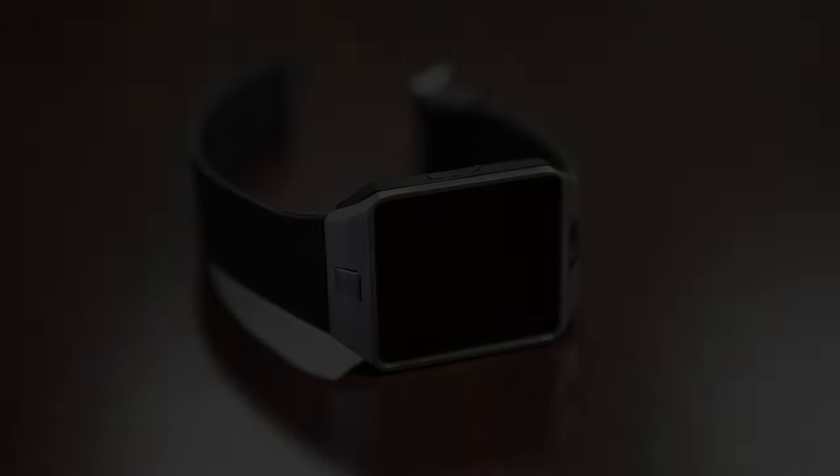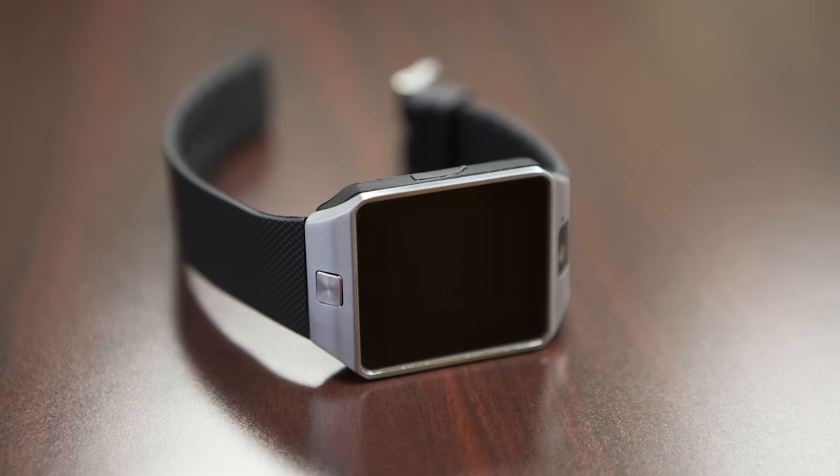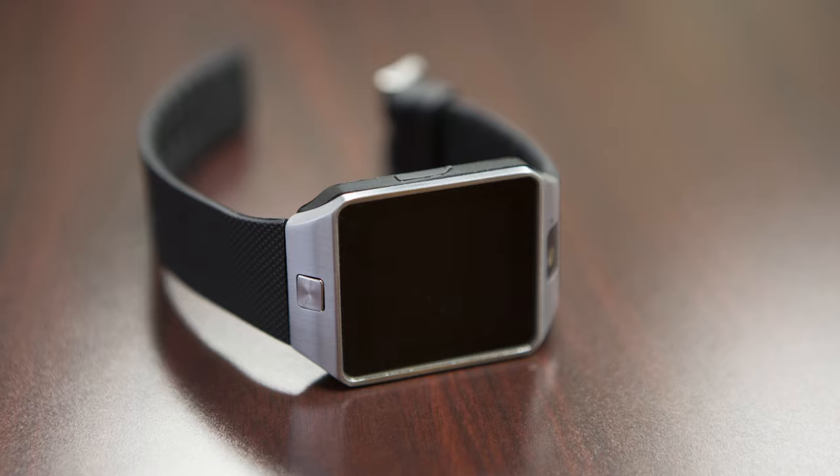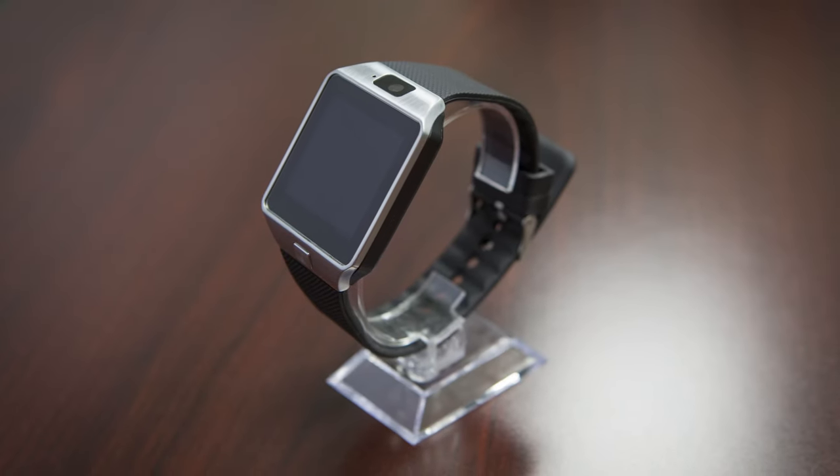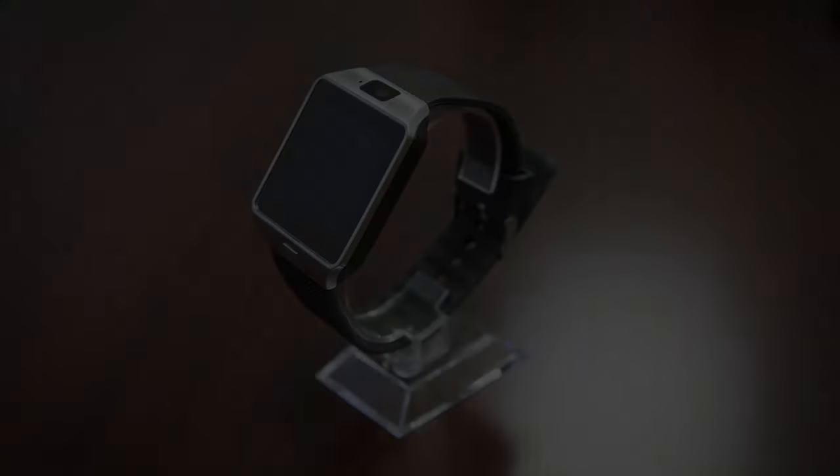Hey, it's Carmine back with Gadgets and Gear, and today we're going to be going over the smartwatch hidden camera. This is one of my favorite products because it is a body-worn camera. You can use it for spy purposes like recording conversation, or you can use it to record video at a sporting event or concert, or just record action shots on a bike ride. With the growing popularity of smartwatches, the best part of this product is that it's hidden in plain sight.